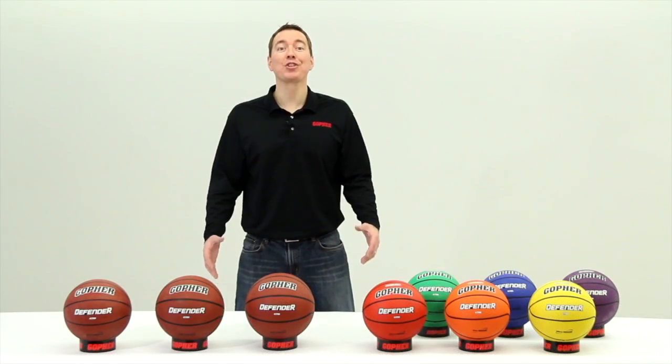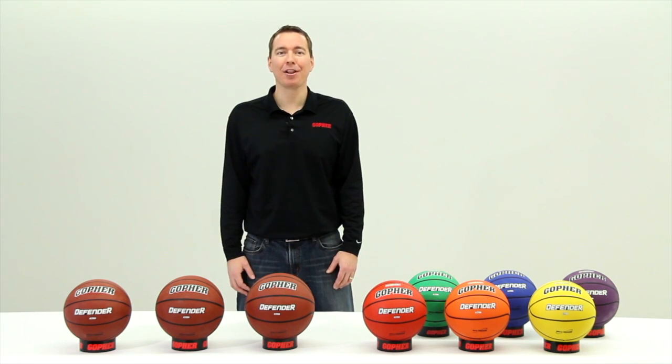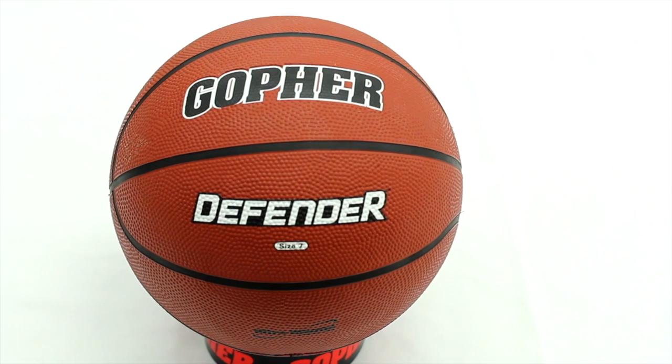Get the toughest, most durable rubber basketball available with Gopher's Defender Basketball.